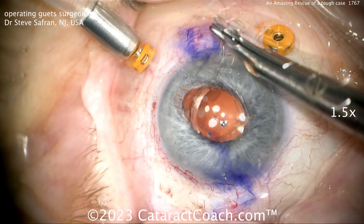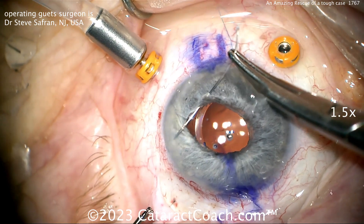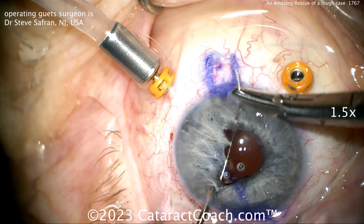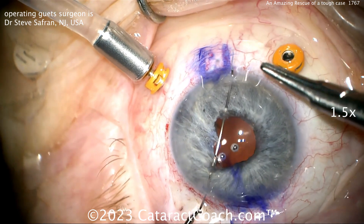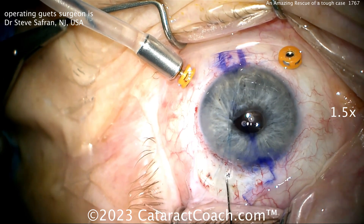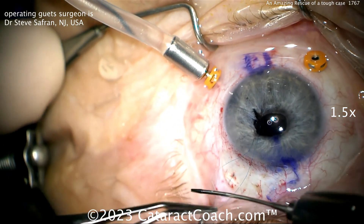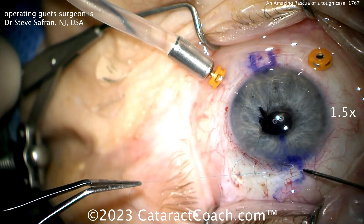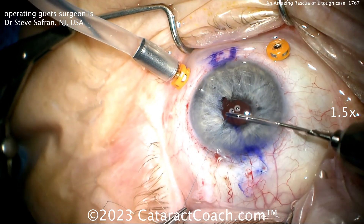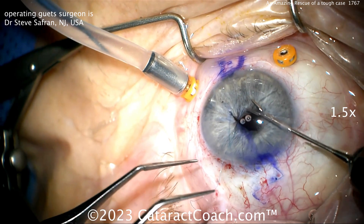Now it's time for some iris repair. The surgeon, Dr. Saffron, changed positions — he scooted up and is now sitting superiorly, just to make this procedure easier. Using 10-0 prolene on a long needle, externalizing that, doing a little mini running suture — not a full purse string for 360 degrees, but just for about 90 degrees. Pulling both ends outside the eye, this can be tied using the four-throw pupil cinch technique or a 4-1-1 for extra security. Bring that knot inside the eye — with one forcep in the eye pulling that side and the other forcep outside, get that knot cinched down to the appropriate size. Make a reasonable pupil: don't make it too tiny, you still want to be able to dilate the patient and examine the posterior segment.